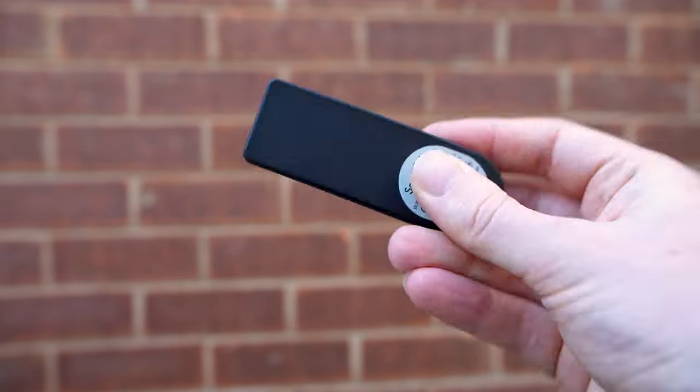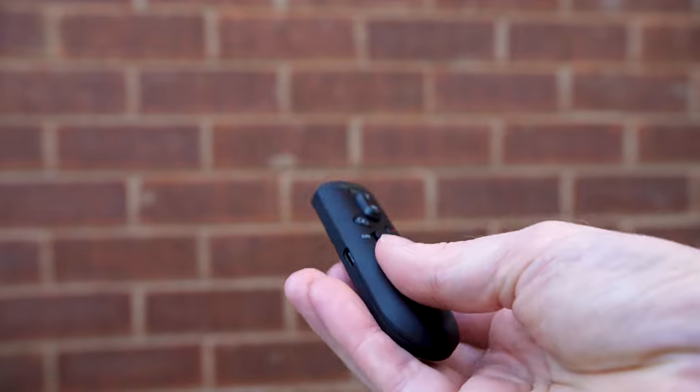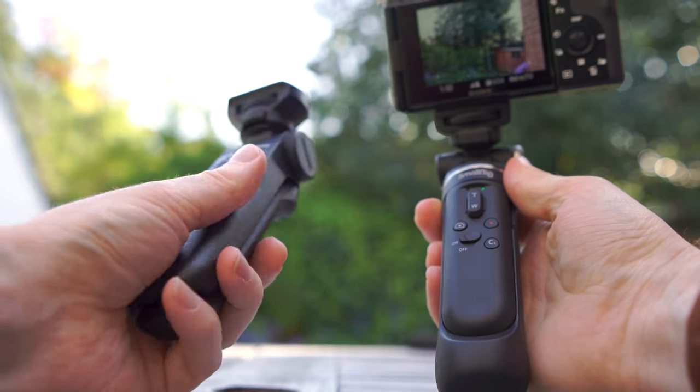The inclusion of USB charging is a big plus, especially compared to the Sony grip which requires batteries.